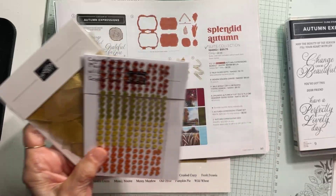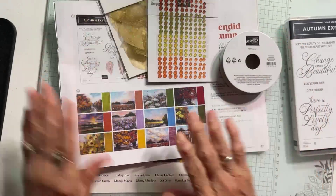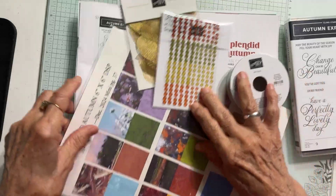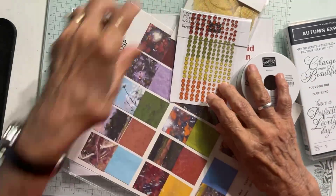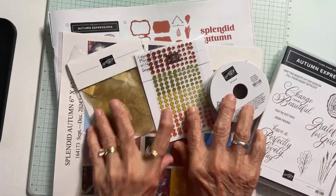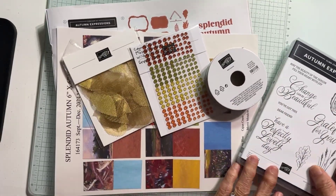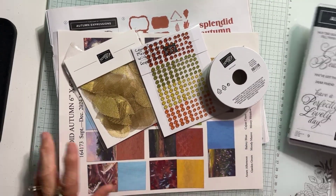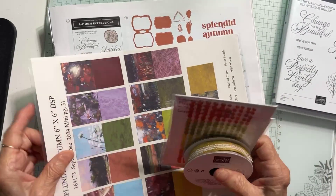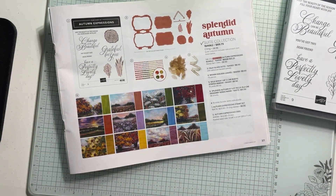All of this comes in your suite — all of this. And the suite is $89.75. So you get all of this in the suite.